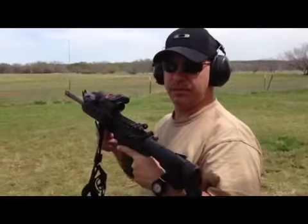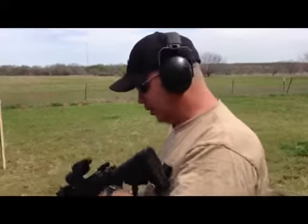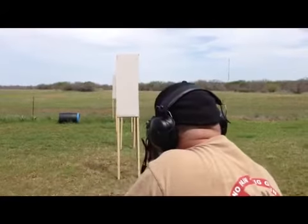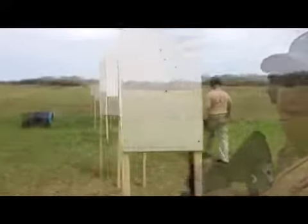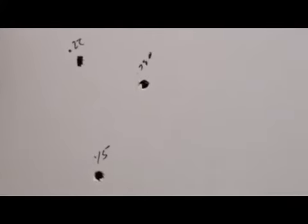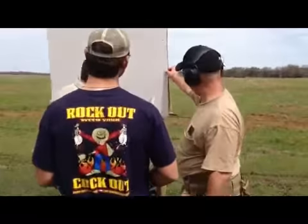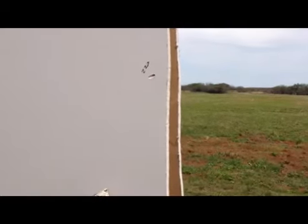All right, here we go — the piece de resistance: .223. Shooting a 55-grain full metal jacket. All right, .223 — starts the keyhole. Look at there. Did not penetrate. Not into my neighbor's house. It stopped on the fourth wall.